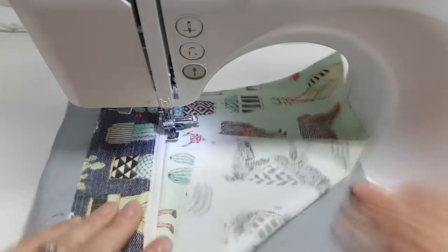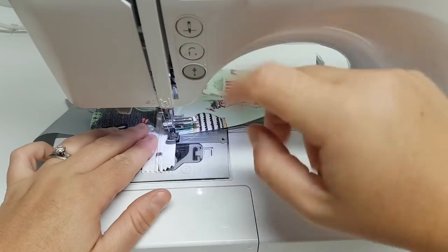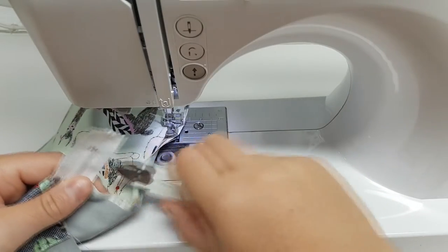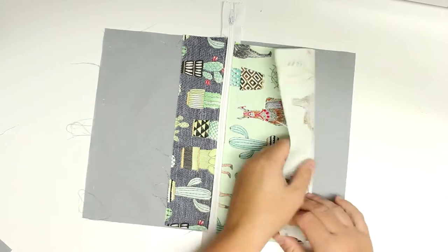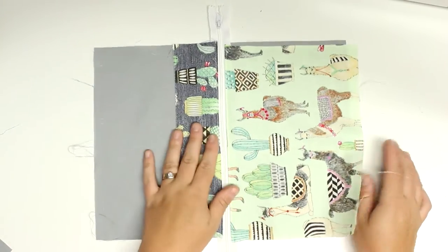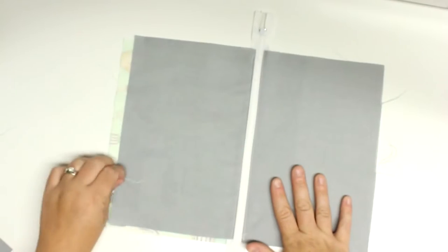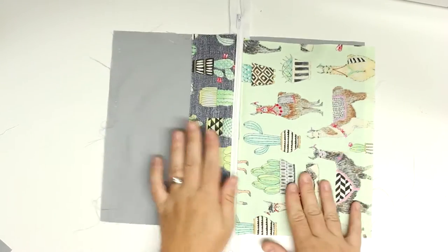Make sure you tug at the fabric underneath, because sometimes if you don't do that the lining will be shifted and then it won't be laying nice and flat underneath — and you'll have to rip it out again. I've done that many times, so just make sure you tug on it so that it is nice and flat.